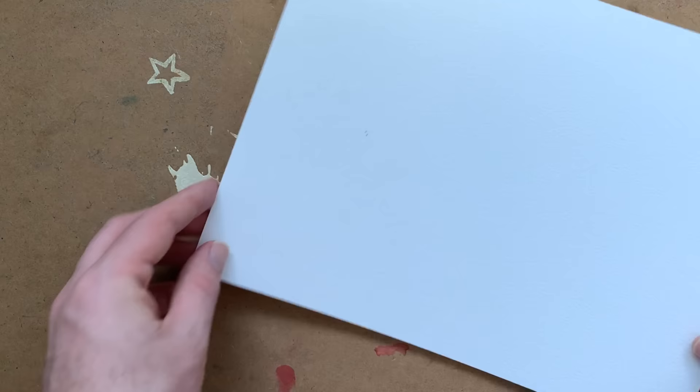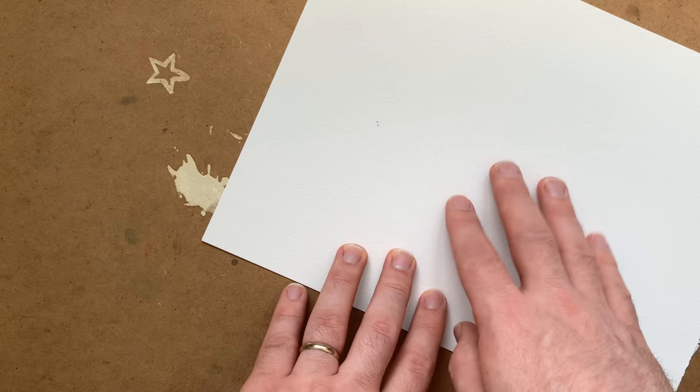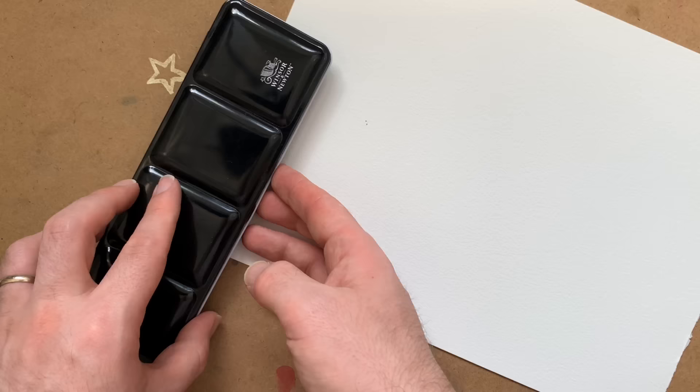For this tutorial I'm going to need some watercolour paper. This is 300gsm, 100% cotton and it's cold pressed so it's got a really lovely texture. Some watercolour paints — this is my Windsor and Newton professional series.